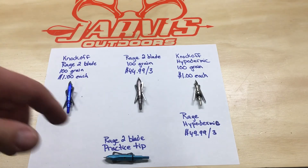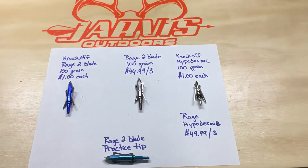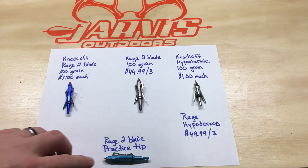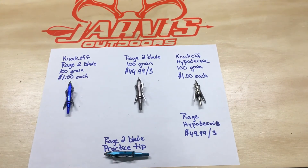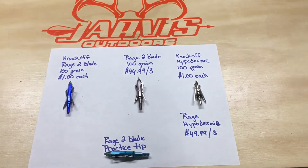On Rage's website this morning, the Hyperdermics were $49.99 for a pack of three plus shipping — a big difference compared to a dollar each. One difference I did notice is that the imitation ones do not come with a practice tip like the name brand. I'm not 100% sure if the Hyperdermic name brand comes with a practice tip, but I do know the two-blade Rage comes with one.